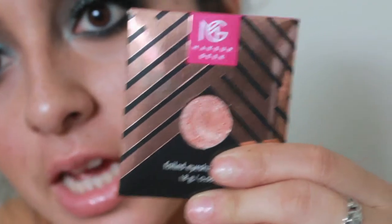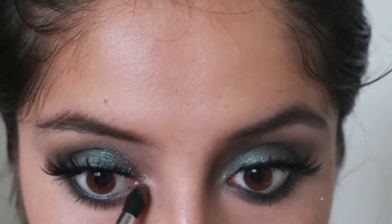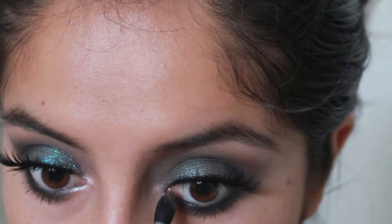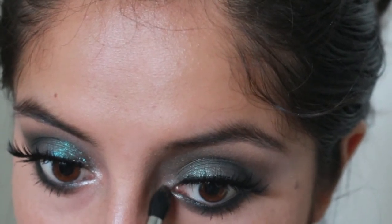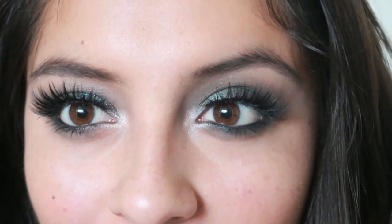Makeup Geek's In the Spotlight looks super pretty and you can apply it with your finger or a brush. I'm applying it on my Morphe M411. I hope you guys like this look!